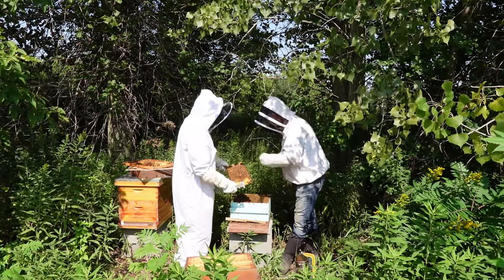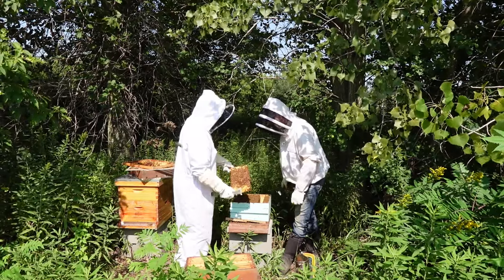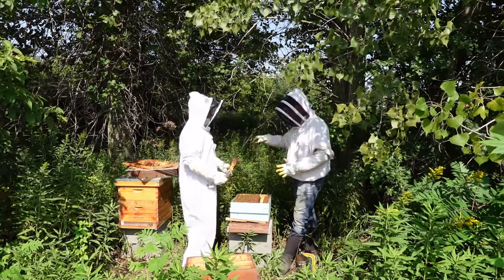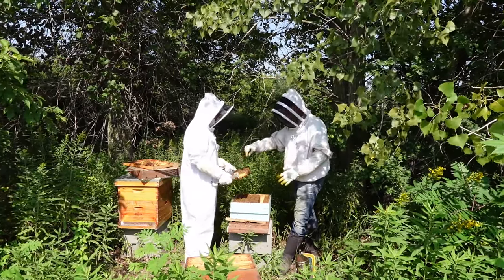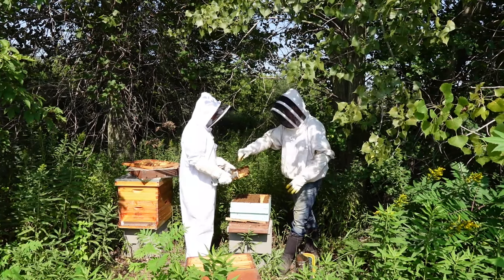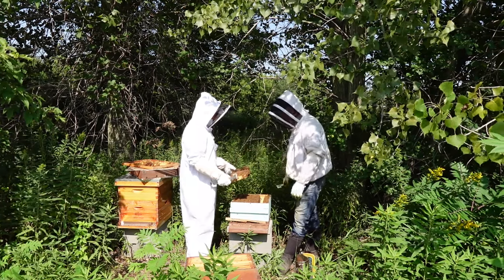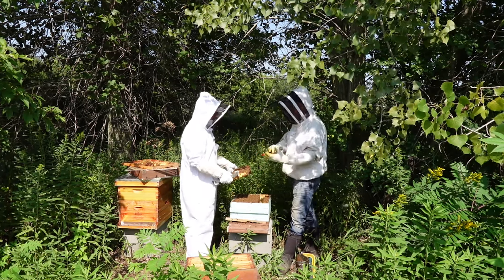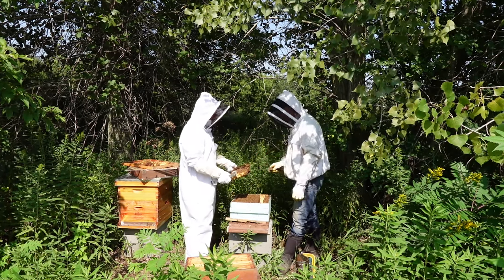You can see the difference in the comb. When you have a nice frame of brood, they will often still have a honey cap around it — I think it's because they have resources right there to feed the babies.